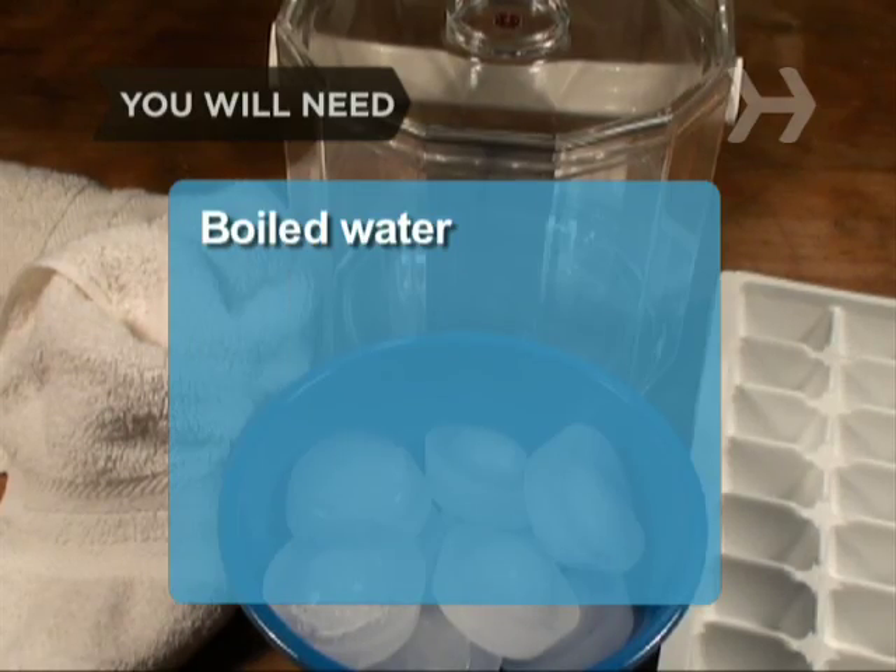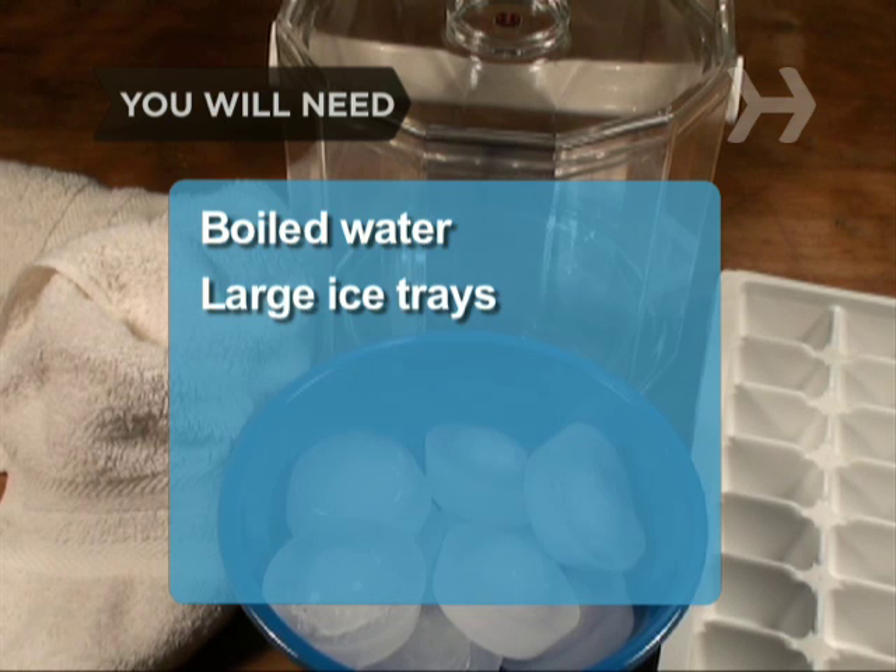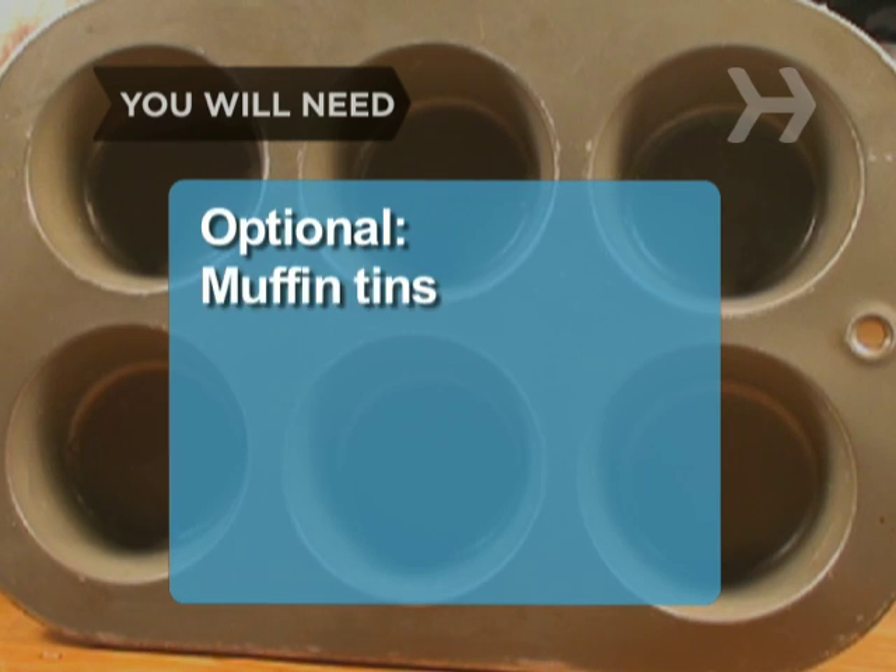You will need boiled water, large ice trays, and insulation like bubble wrap or cloth, and muffin tins.